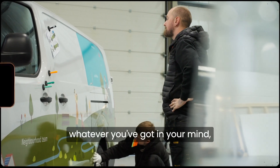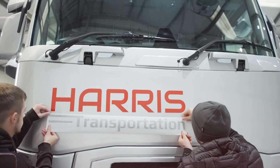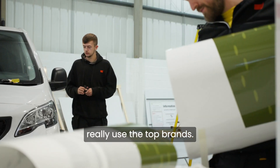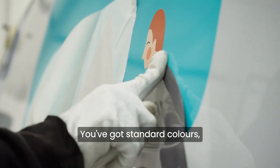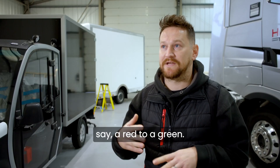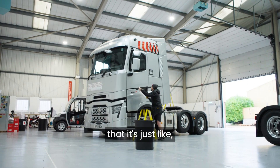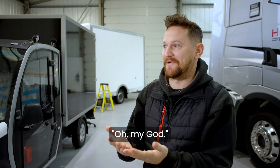Any sort of finish, whatever you've got in your mind, we can probably put it onto a vehicle. As a company we only really use the top brands, so generally we'd use 3M. You've got standard colours, so your gloss whites all the way through to different colours. Colour flips as well, so changing from say a red to a green. Chrome wrap, printed wrap as well — there's so many different colours that when we show people the swatches, it's literally just like, oh my god.